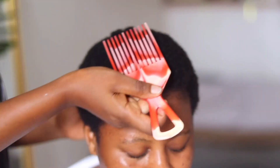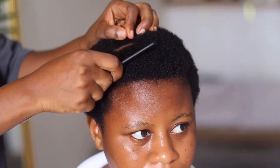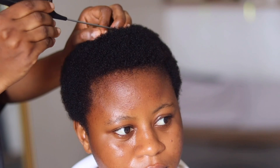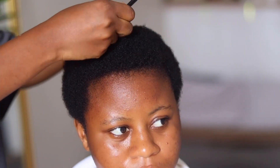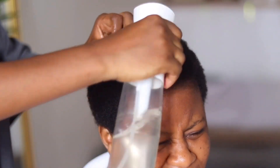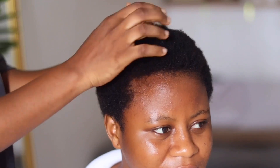Even though it's short hair, you still need to comb it — make sure the hair is well combed. Then you're going to start sectioning. This part is very important; this is actually the main part of this entire afro puff process. Yes, you can do an afro puff on short hair, and that's what I'm going to show you. When you section your hair, go ahead and spray it.